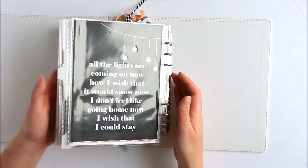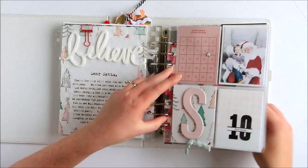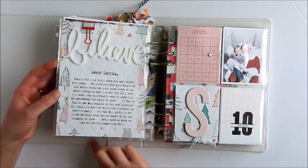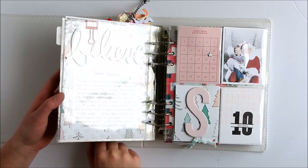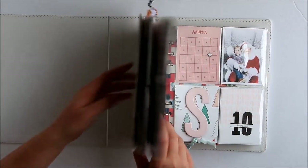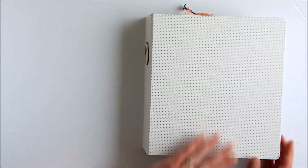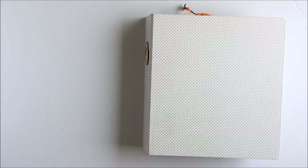So there you have it — that's my 2016 December Daily album using the main kit, the Paisley Press mini, and my stash, so lots of old stash in there. Thanks so much for watching, and I'm sure I'll be back in a couple of months with foundation pages for 2017.